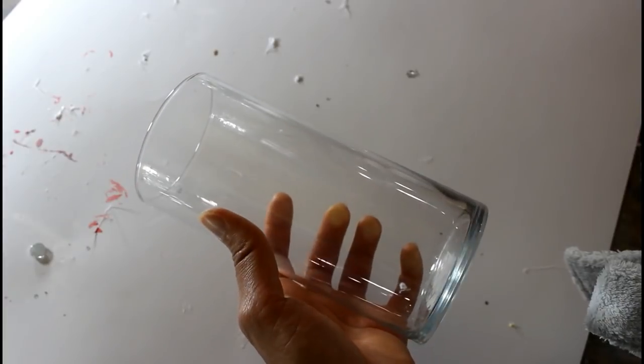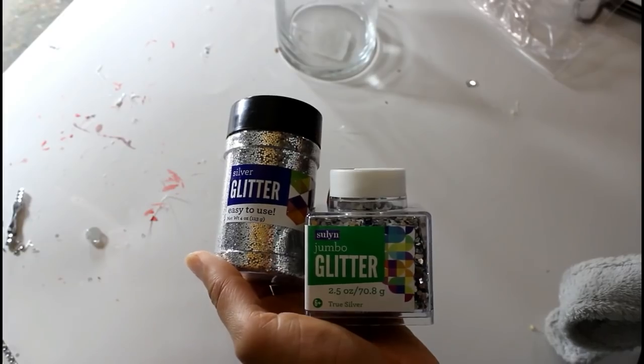Hey everybody, welcome back! Today I have another DIY for you, so if you guys are interested in seeing this DIY just keep on watching. I'm going in with this cylinder vase from the Dollar Tree.